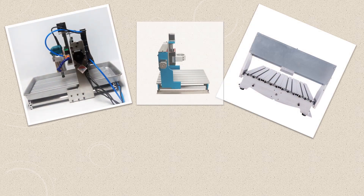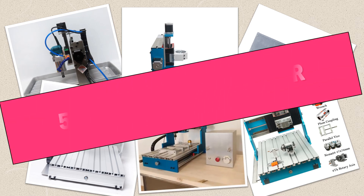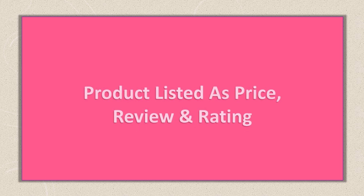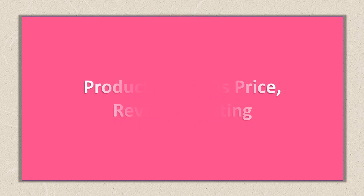Are you looking for the best 6040 CNC router? In this video I will share the top 5 best 6040 CNC routers on the market. This list was made based on orders, review, rating, price, quality, durability, and more.